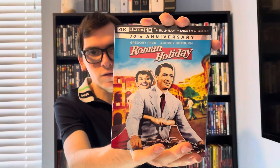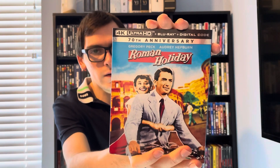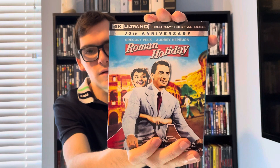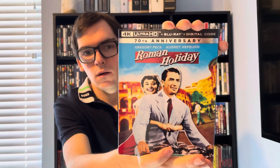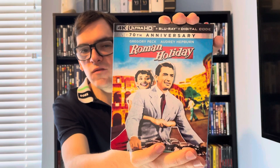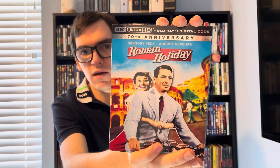So yeah, movie collectors, that was my quick unboxing of Roman Holiday on 4K. If you liked this video, please comment and subscribe. Let me know below what your favorite classic film of all time is. Thank you.